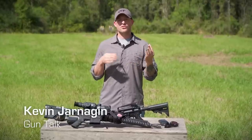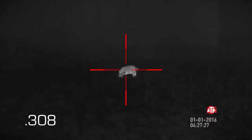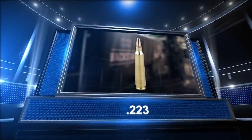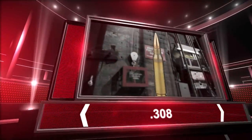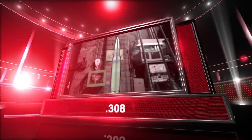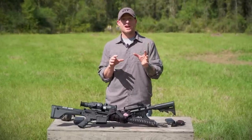So why would you use a .308 versus a .223 for hog hunting? We've been out here hog hunting with the .308 Stag 10 and 10S models — they've worked beautifully. This is a classic case of Rocky versus Ivan Drago. Our Rocky round is the .223 — it's got a lot of heart but it's going to take more rounds to bring that hog down. Our Ivan Drago corner is the .308: one punch and you're out. The .308 bullet weight is roughly three times the size of the .223.